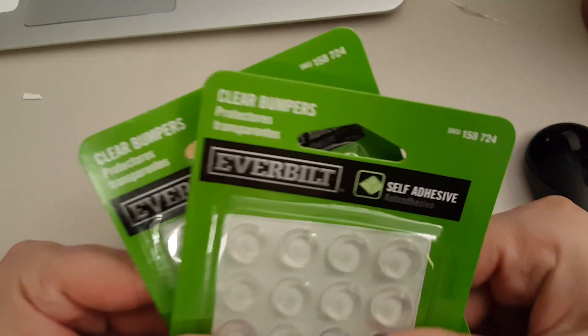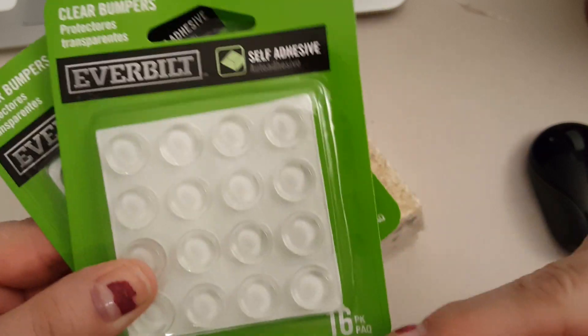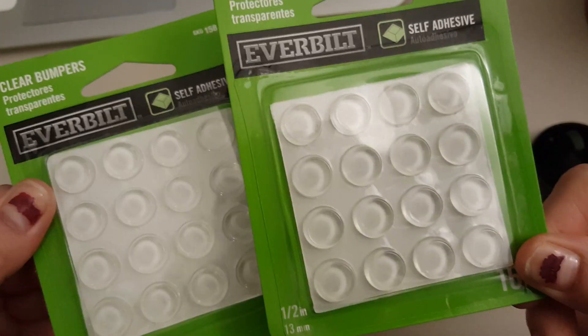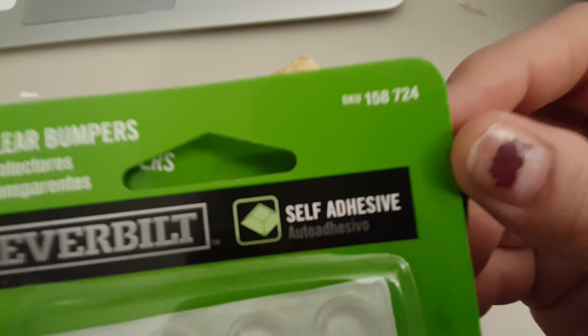I went to Home Depot today and I got these little clear bumpers. There are 16 in there. I got two packages. Here is your product code and an item number.